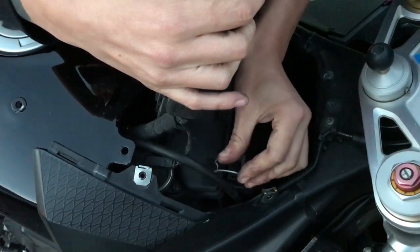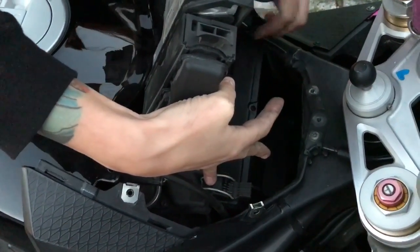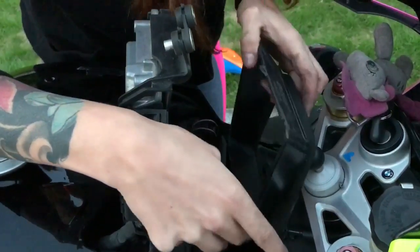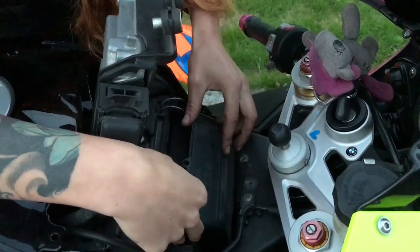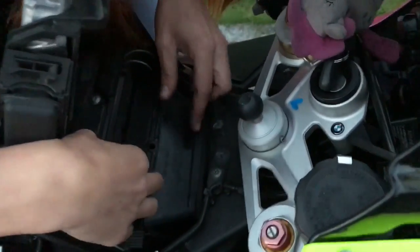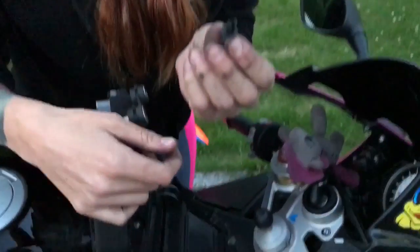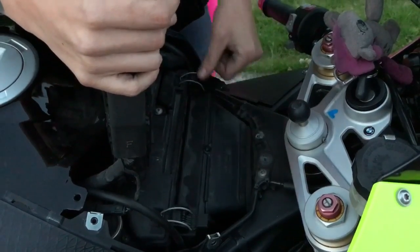So everything looks good — now we can lock it up. And you have this little dot for the screw, so just place it down here. So now you see the foam is standing up, so I'm just going to put it down a bit so it's completely sealed. Now I have this plastic screw — you can just push it in, then push it down, and it's locked.